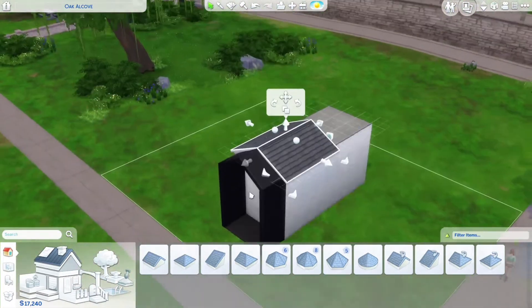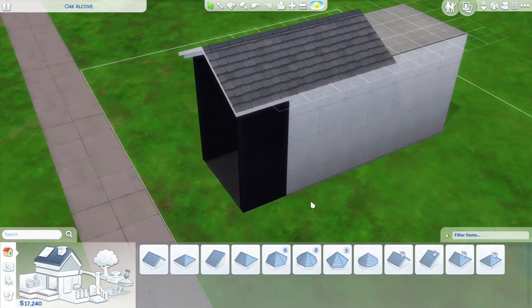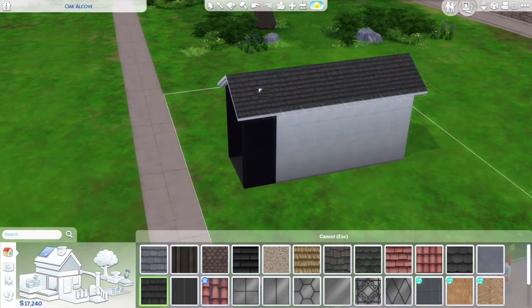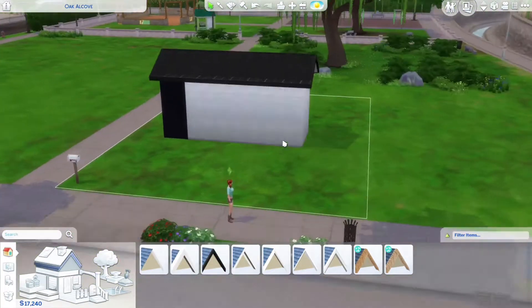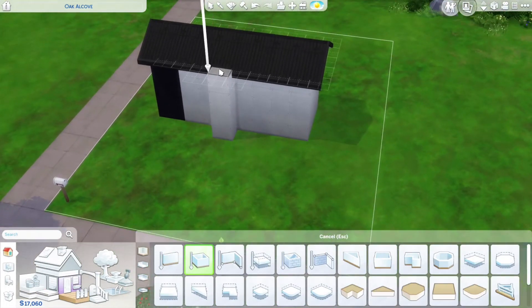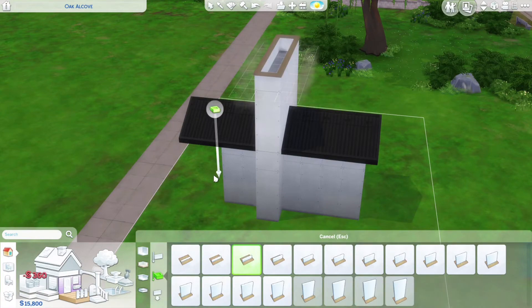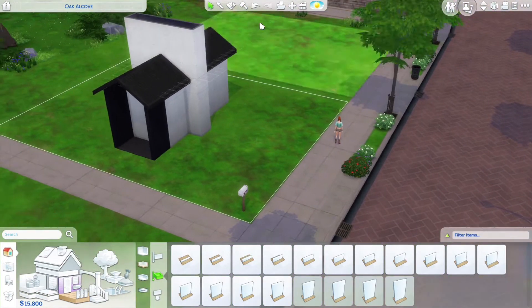I wanted to see what the shelf would look like in a more modern building — something kind of Pinterest-worthy, like those all-black modern cabins out in the woods with over-accentuated eaves and very geometric shapes. That was the inspiration behind it, and I really committed to it for a while.